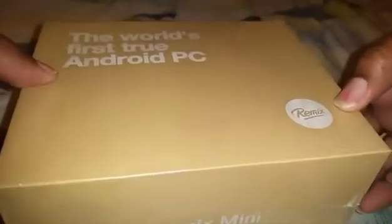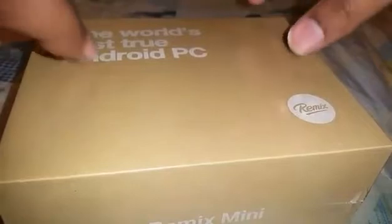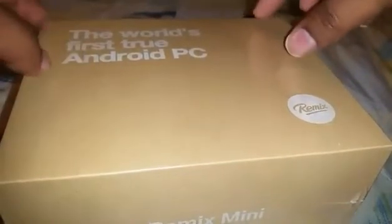I don't know about stores per se, but you can get it off Amazon. If you had backed this on Kickstarter, they had two versions — one was the 1GB RAM, 8GB internal storage model. I don't think they currently offer that one.